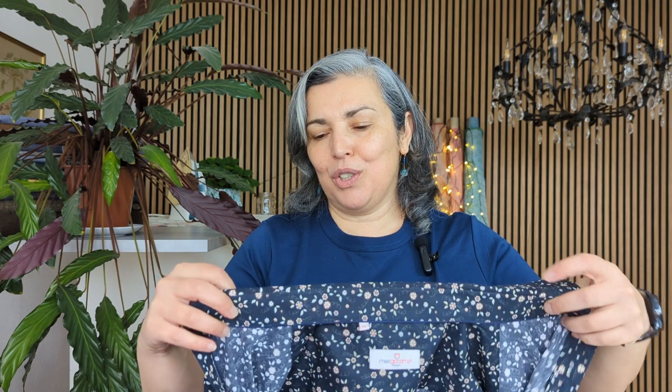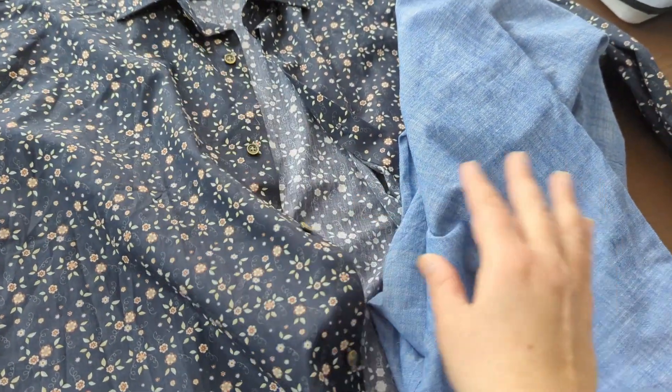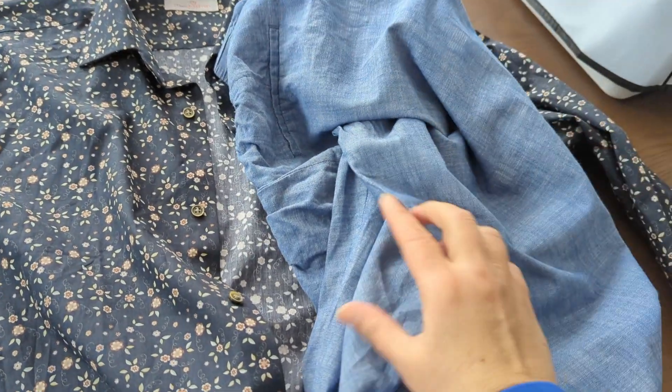I like an upcycle I made a couple of videos back, where the top hits me at my waist on my smallest part. I thought I could use it as a pattern to cut the bodice from this shirt and try to patchwork it into either a peplum or a longer dress. I'm going to cut this front panel with the buttons and cut a piece of this trouser leg, and basically stitch it together.